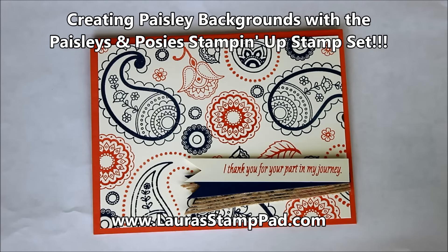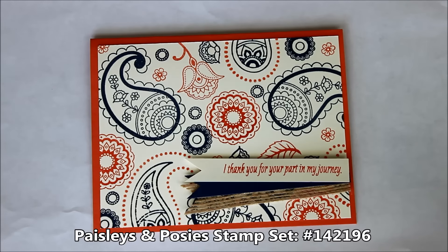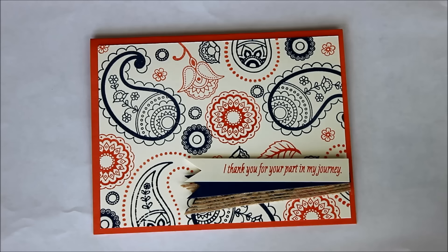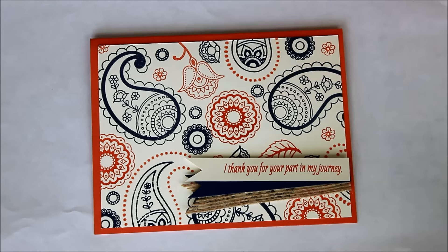Hello stampers and welcome to Laura's Stamp Pad. Today I am showcasing the new Paisleys and Posies stamp set which is in the holiday mini catalog. It starts on September 1st and runs through the end of the year, so there's lots of great goodies in there to prepare you for the holidays and just some fun fabulous new looks like this amazing Paisleys and Posies.